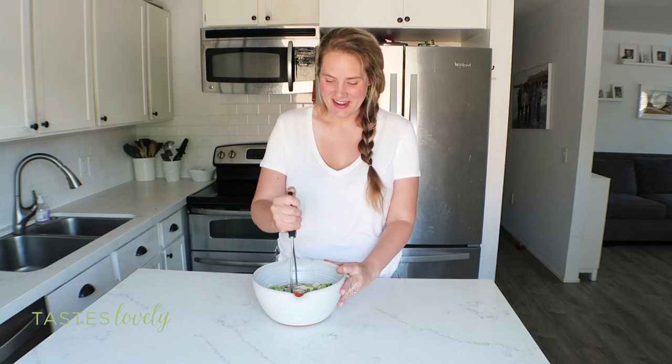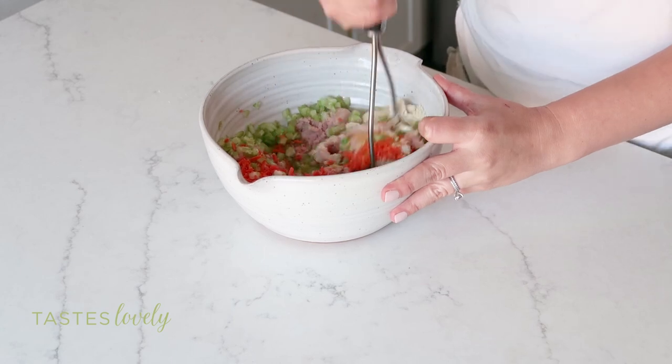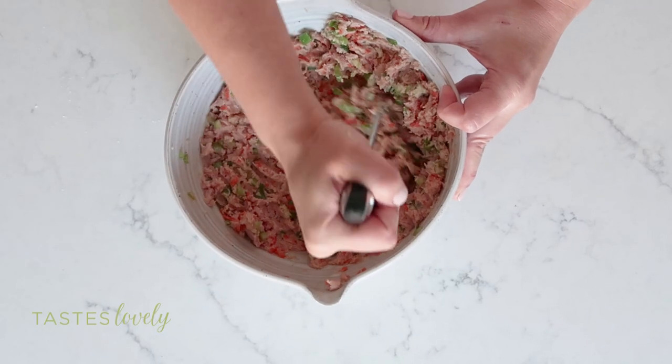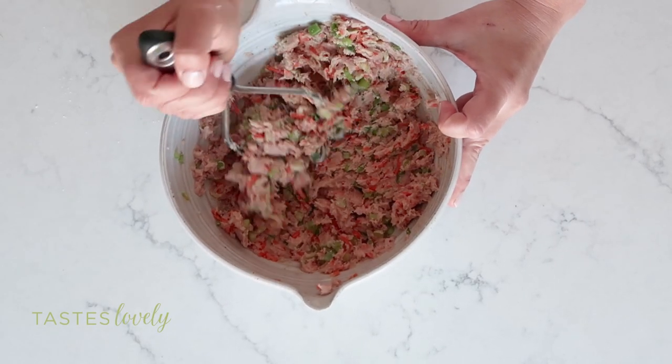It messes up your manicure so I love using a potato masher — it feels way cleaner. I'll go in and mix this all up until it's incorporated. You want to mix the meatballs until they are just combined, but be careful not to over-mix, otherwise they're going to get tough. Right about here is perfect.